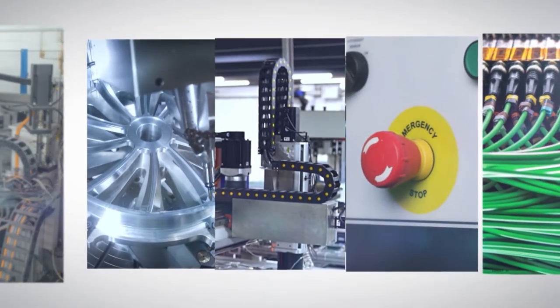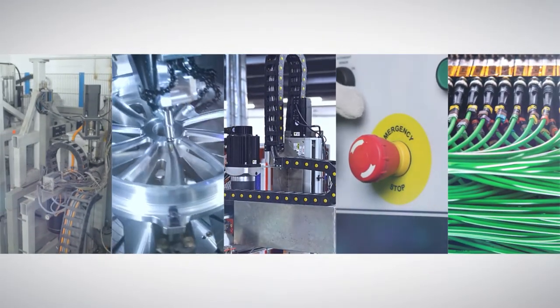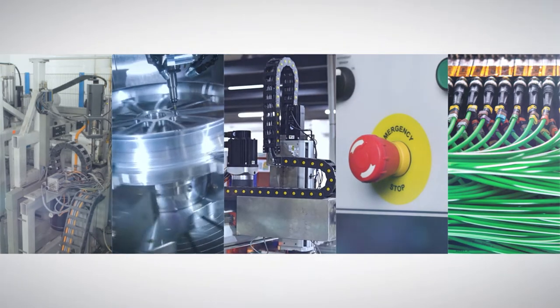Unplanned downtime due to brittle, heavily stressed cables and drag chains, worn-out sliding contacts and high-maintenance inductive or optical data transmission systems are a thing of the past.